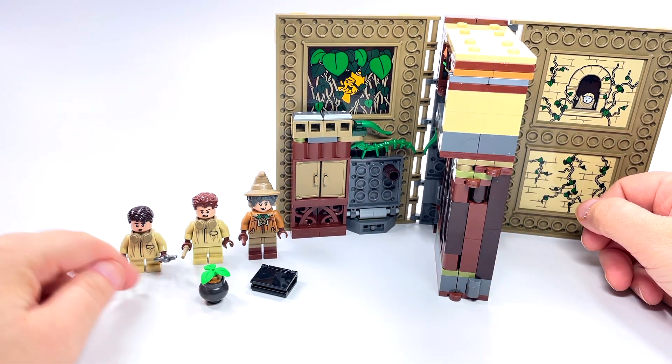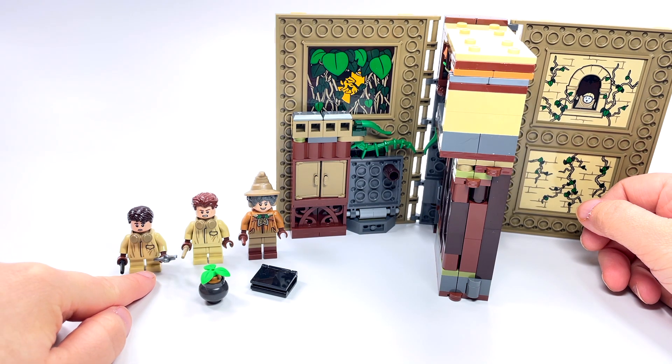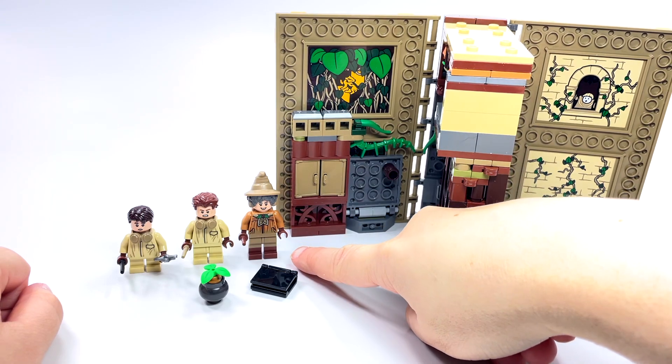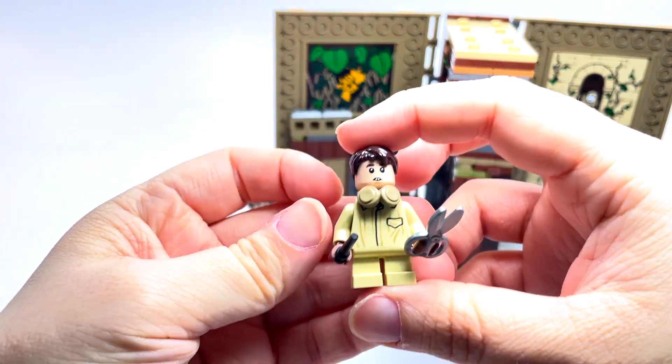We have three minifigures — not exactly brand new, but new versions of characters we've gotten before. One thing I find comical is that you have three minifigures and three different sets of legs: the little legs that don't move, the mid-sized legs that do move, and then the regular-sized minifigure legs. I just thought that was kind of funny.